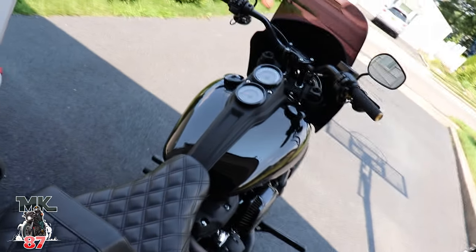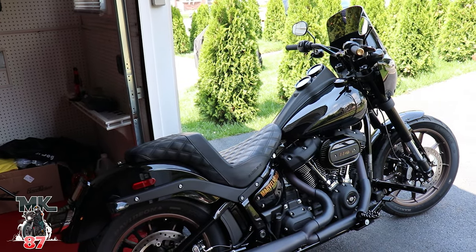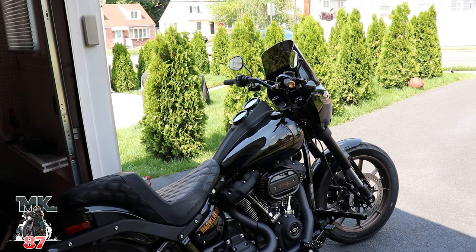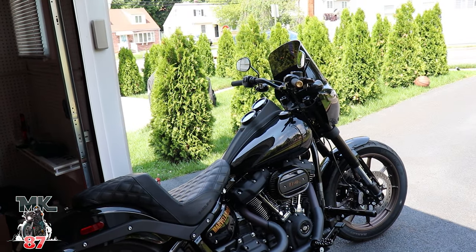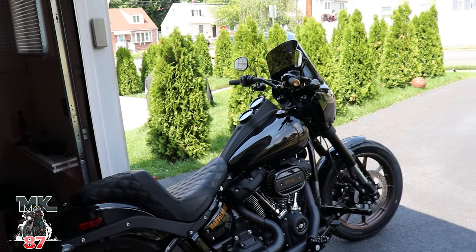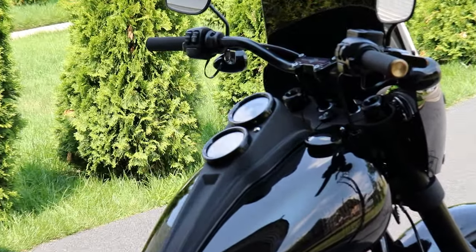If you guys haven't seen the video for my bunking crash bar install, that's also up now. There's also install videos for the grips, the Saddleman seat, the TBR exhaust, the Method Shades fairing, the Lucky Speed Shop levers, the bunking crash bar, and the lay-down lights plate holder. There are reviews and how-to videos on all these parts. If this is the type of content you're into, you're in the right place — go ahead and subscribe and hit that bell button. Thank you so much for watching today — ride safe and enjoy the ride. Peace!